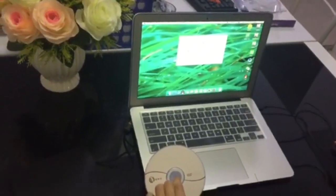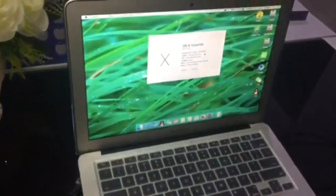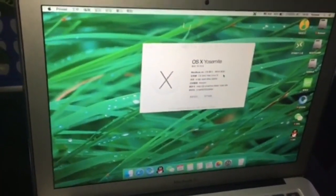This is the MacBook Air system, and this DVD drive can also be used for Windows 7, Windows 8, and Windows 10 and other similar systems.